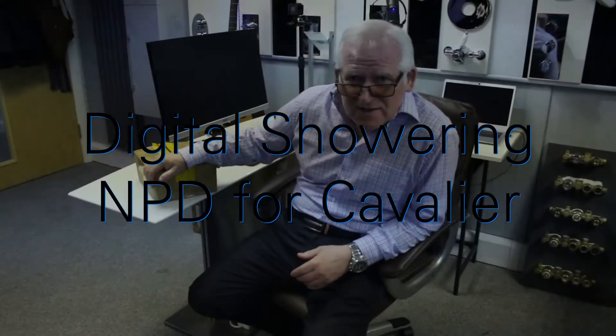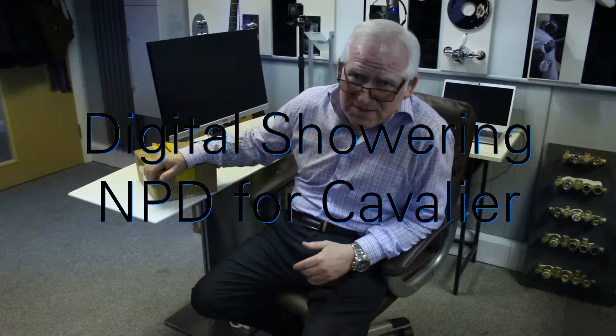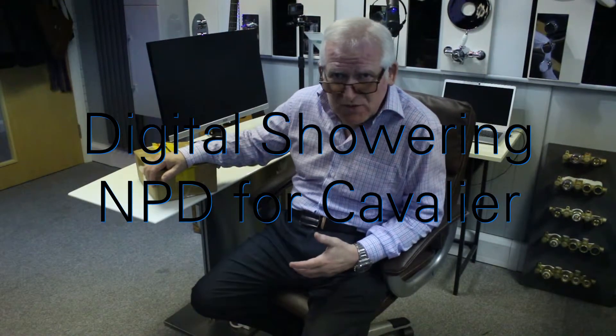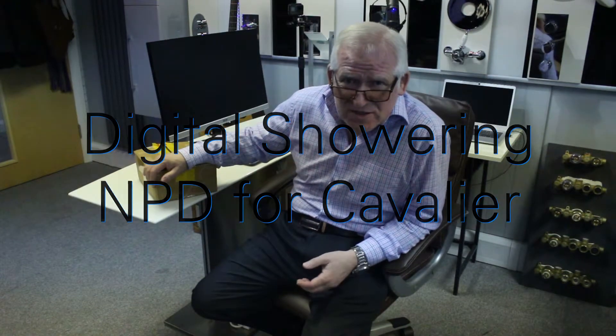Good morning, welcome to AT. Today is the day to look at our brand new designs of Aquiform digital technology. We're building some new products for our digital range of showers. This is specifically for Cavalier — something we've designed that will give you a product that's going to allow you to have up to four outlets, will be RAS approved, and will fully support your current range of Niagara digital showers.